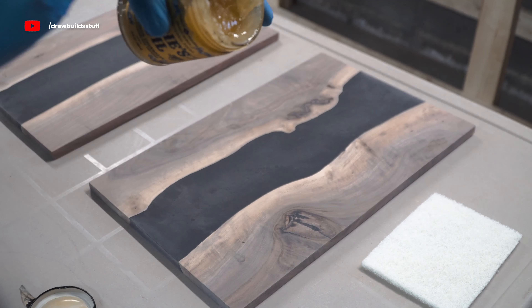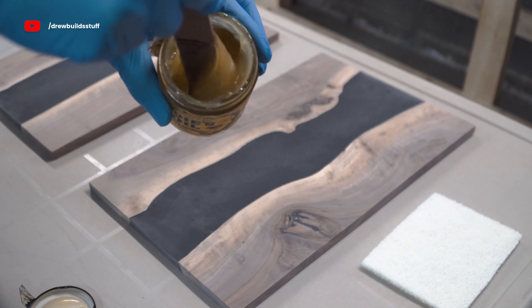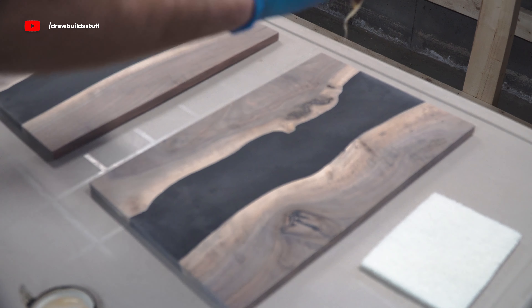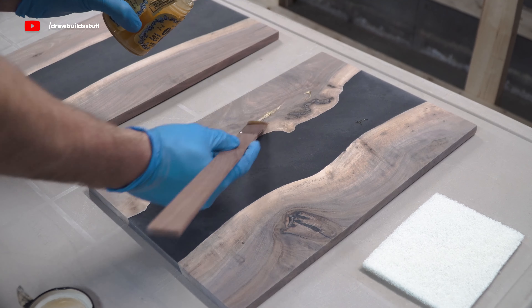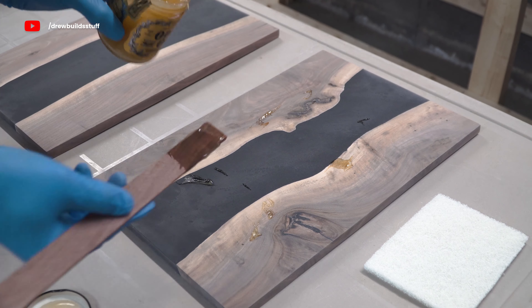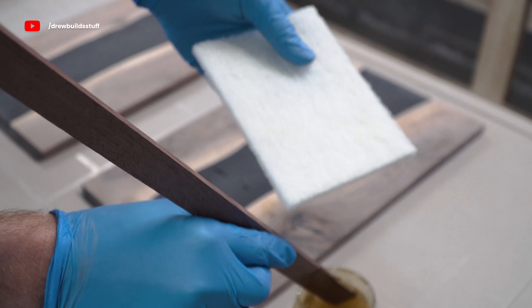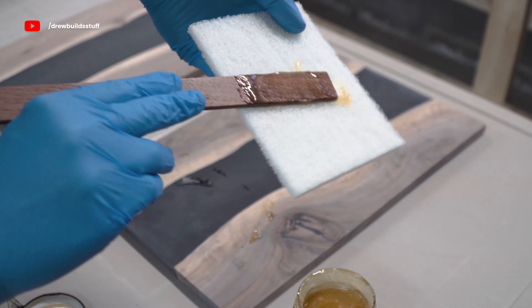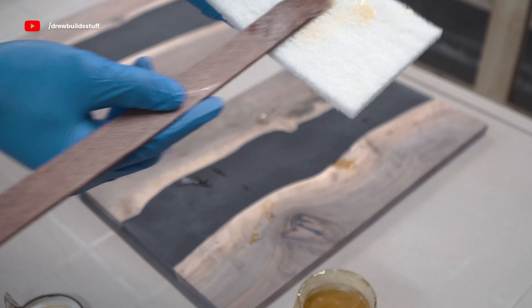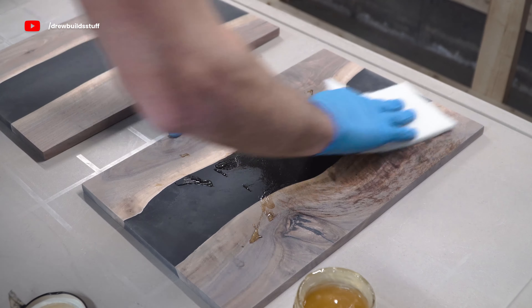The first step is to stir it up until it has a honey-like consistency. I should also note this one easily smells the best of the three — you'll notice it right away and it's not bad having it stuck on your clothes for the rest of the day. Next step is to put a few drops on the board. This stuff really goes a long way so start with a little bit. To apply I'm using one of these white non-abrasive pads and in circular motions I'm just working this oil into the grain of the wood.